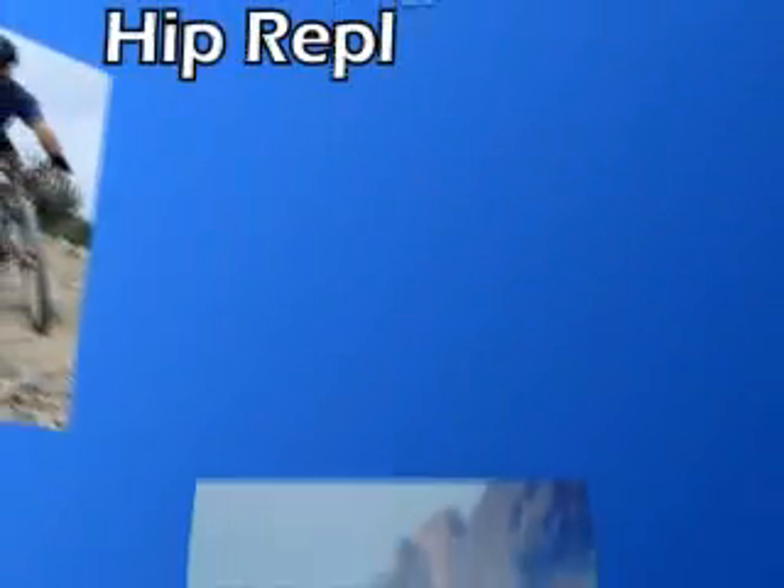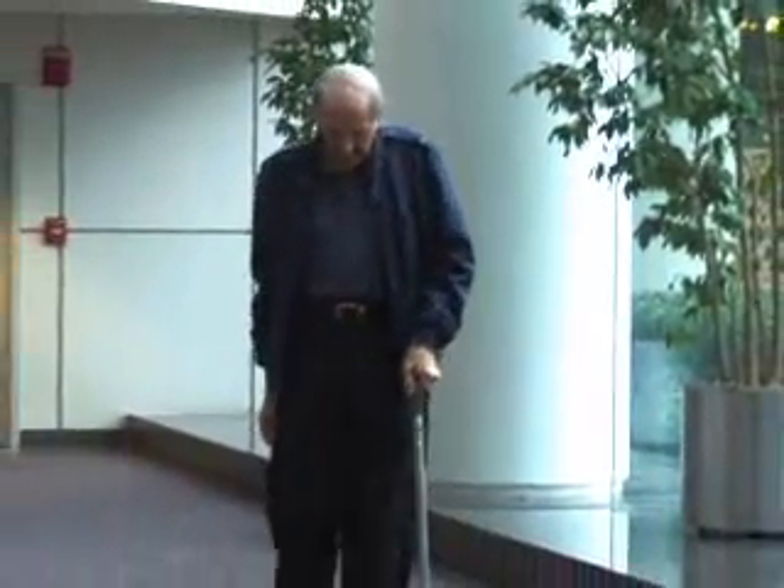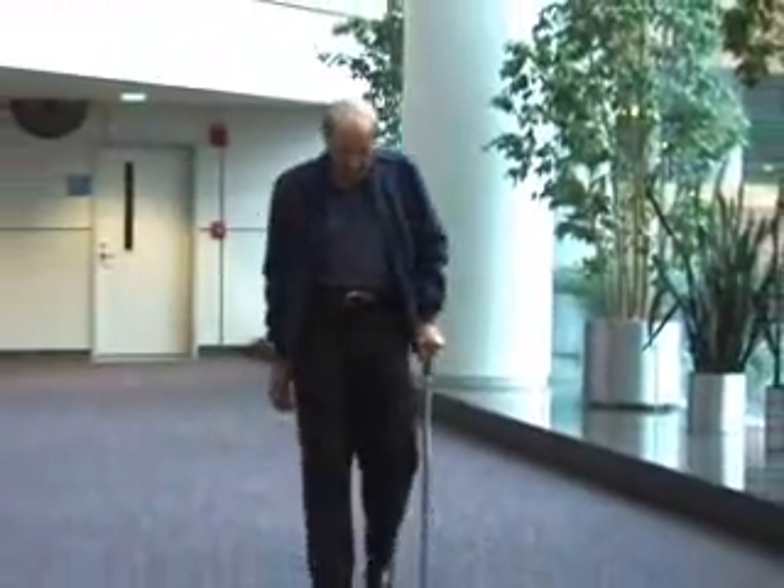Over the next few minutes, we'll be sharing information to help you prepare for a hip replacement. We'll also provide information about what to expect both during and after the procedure. A hip replacement surgery involves removing diseased or damaged parts of the hip joint and replacing it with new artificial parts called prostheses.